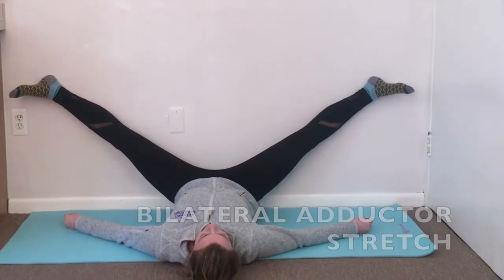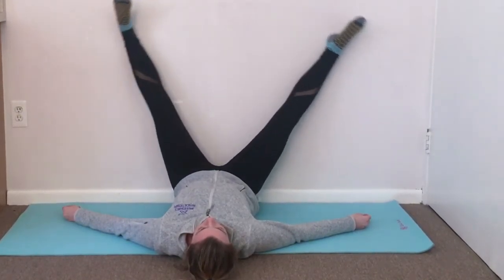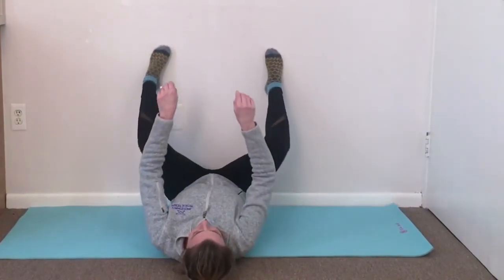When you're ready, bring both legs out simultaneously. This will provide a deep stretch to the groins as well as the pelvic floor. This is a great position to practice diaphragmatic breathing in.